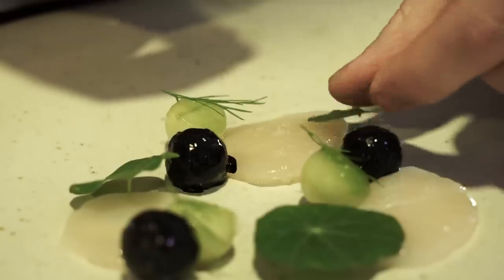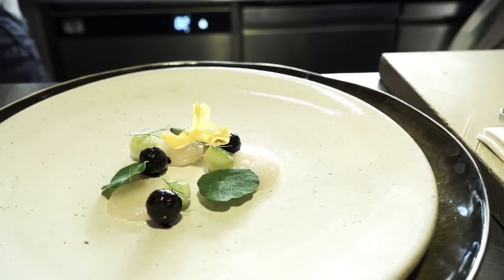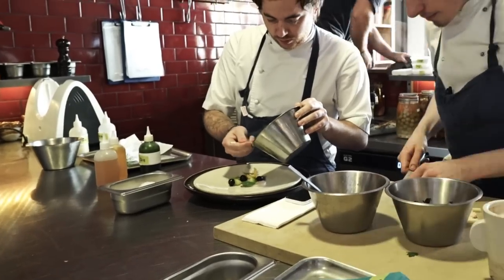And then it's finished with nasturtium leaves, a cucumber flower, and then a sauce made from cream infused with horseradish. We then split that out with an oil made from dill.